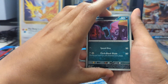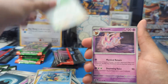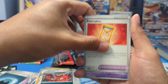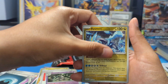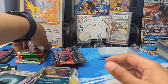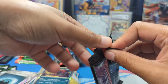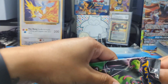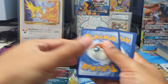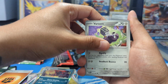We got Golbat, Axew, Sneasel, Furfrou, Sylveon, Eevee, Powerglass, Dusclops, Kyurem again, and Zero Arc. So again, it's a small set — I'm not expecting much. I know the pull rates on these aren't the greatest. I've definitely watched some other Poketubers open up packs and yeah, just not a lot of hits.